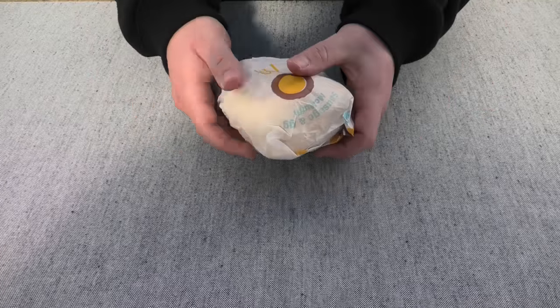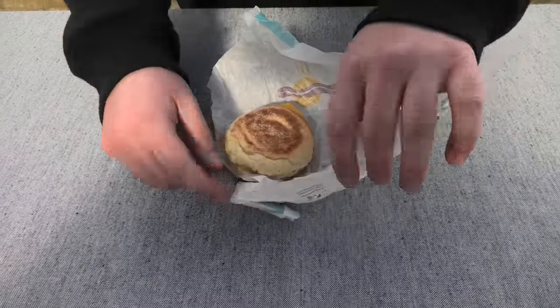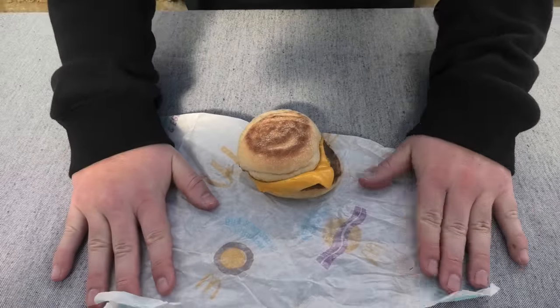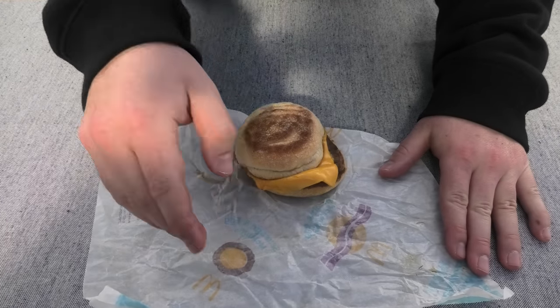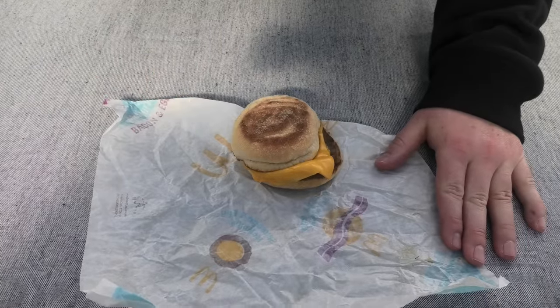Let's open this up and see what we've got on this bad boy. Immediately we can see classic McDonald's structural integrity kind of needs some work. Cheese and sausage is coming way out the side, English McMuffin hanging over this way.